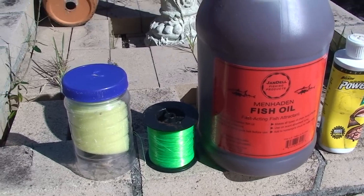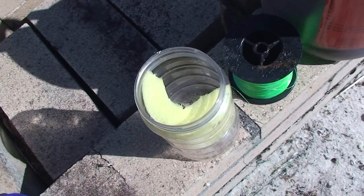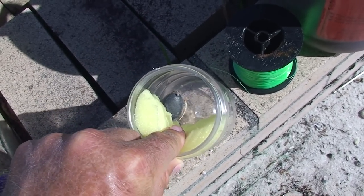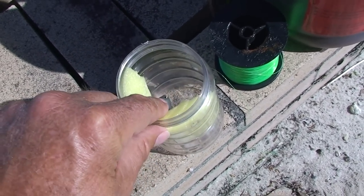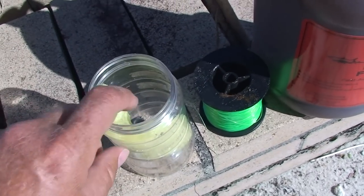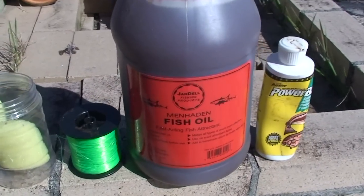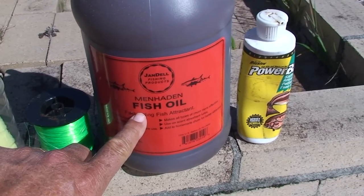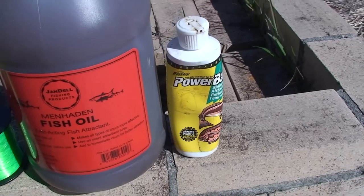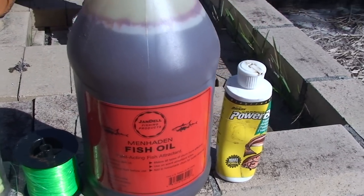So here's what I came up with. Simply got a mayonnaise jar, and in the jar, a piece of foam and a lead weight. What I'm going to do is fill up the foam with fish oil. You can use any kind of attractant — you can buy this by the gallon or by the ounce. The cost and what's appropriate totally depends upon you.